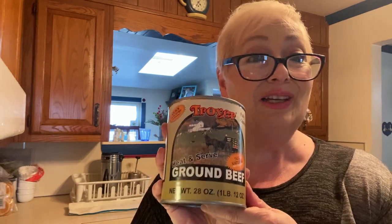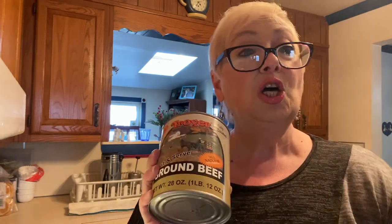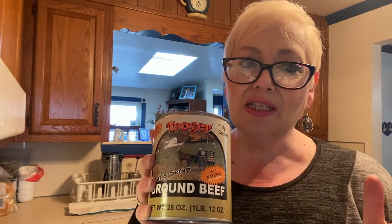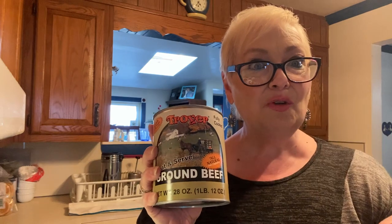The expiration on here is 2023, which is great for short-term storage. When I went in I asked if they ship and they said absolutely, so I'm going to leave the information below. If you're looking for ground meat, beef, or chicken all in a can — it is delicious. I've had it before but never the ground beef, so I figured why not try it in front of you guys.